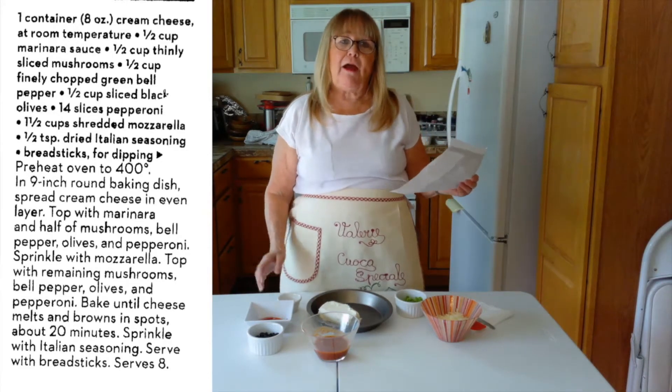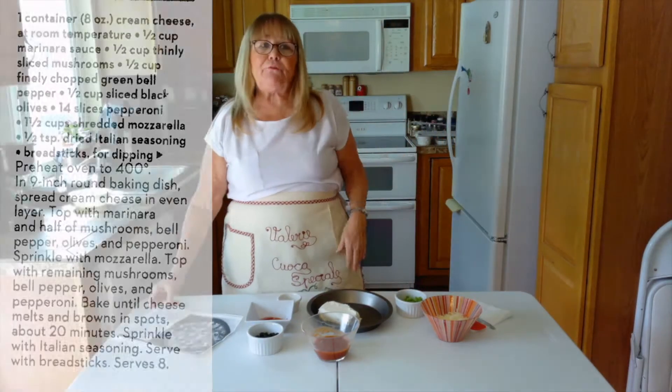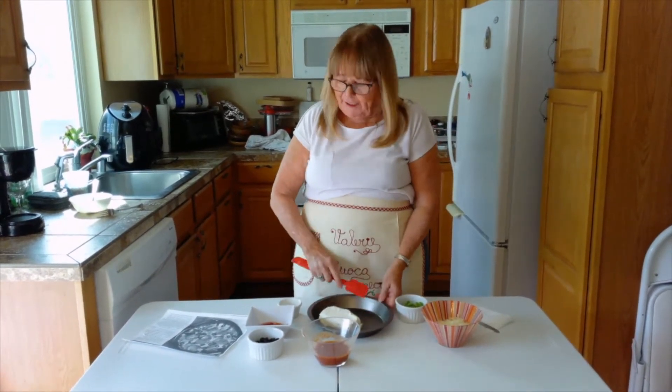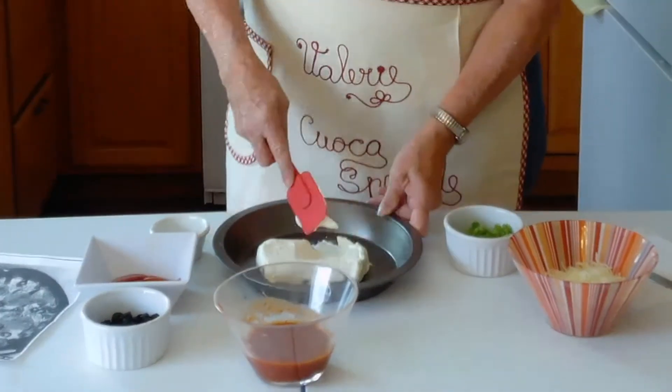When I have people over, I also have the breadsticks so they can do the dipping. You're going to preheat the oven to 400 degrees. You can use really any pan you want — I'm using a pie pan today, but they recommend a 9-inch round dish.